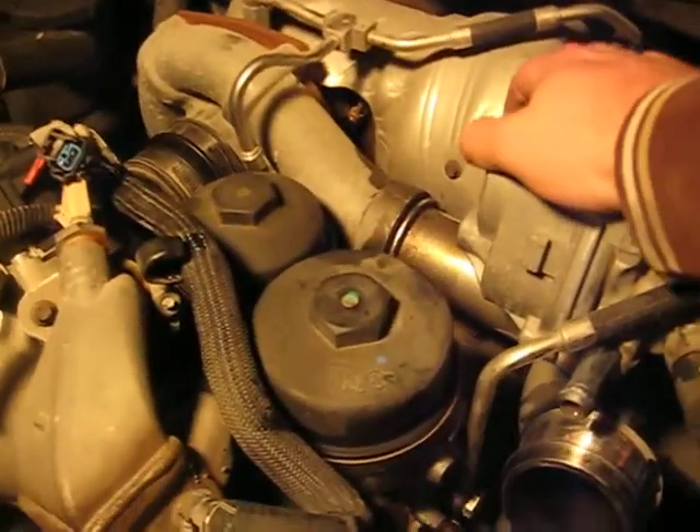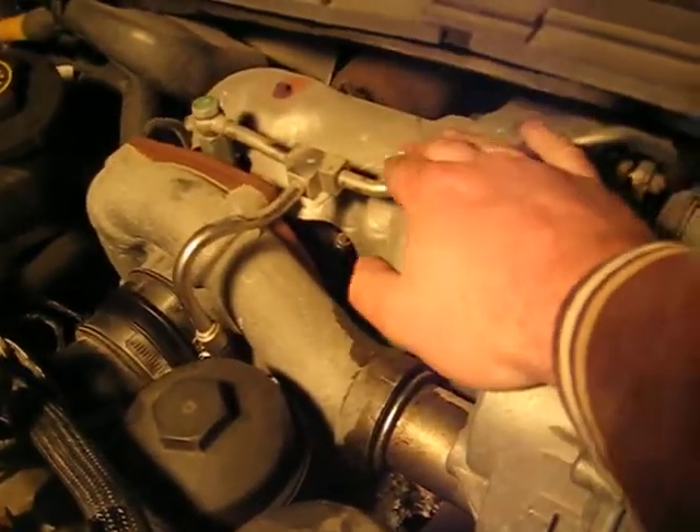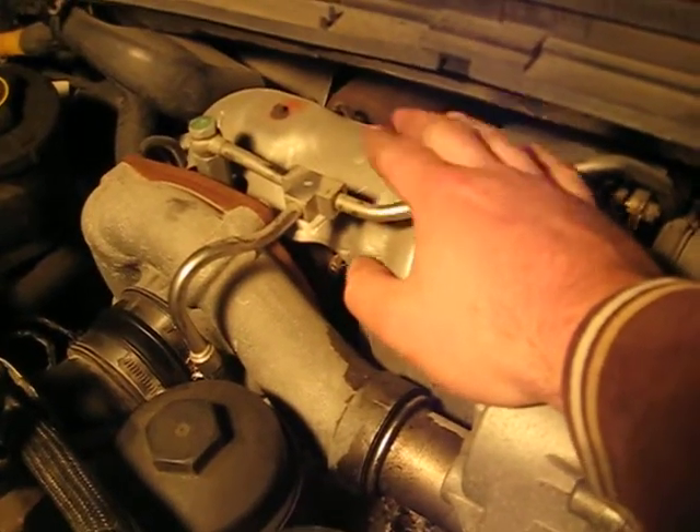Try to keep everything by each other. After that, go ahead and take this supply line off here.